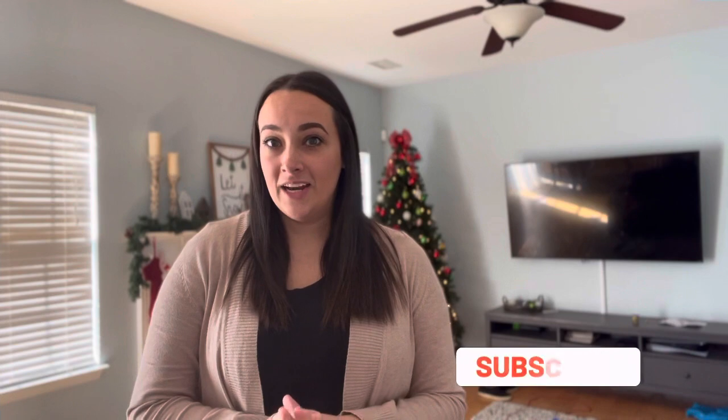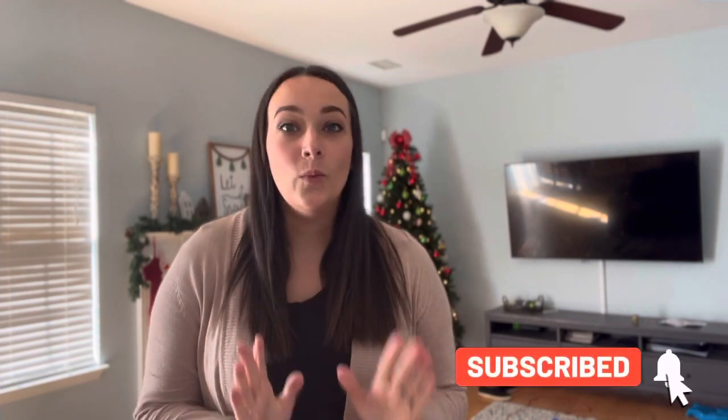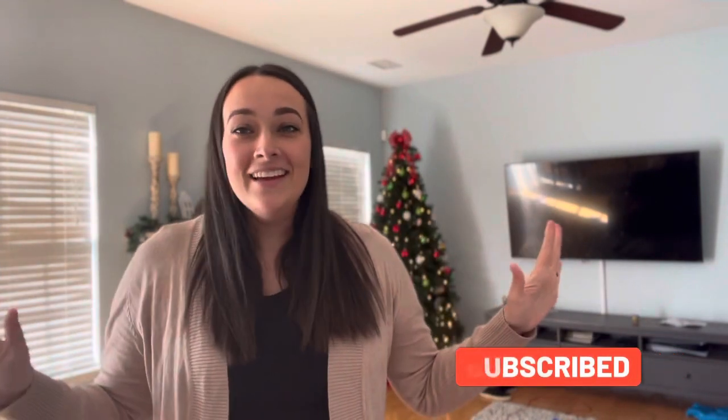Hey guys, welcome back to my channel. It's been a minute since I posted anything. I have got some cleaning to do today. It was Monday right after Thanksgiving break, so getting out the door for school was very hectic and the house looks very chaotic right now, so I'm going to get that picked up. I got some cute cute cute spice storage containers.